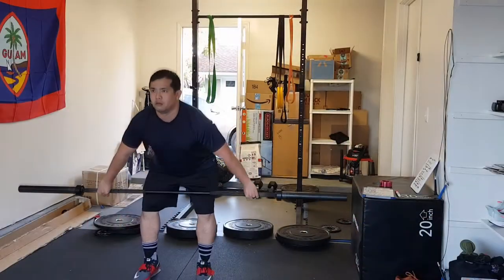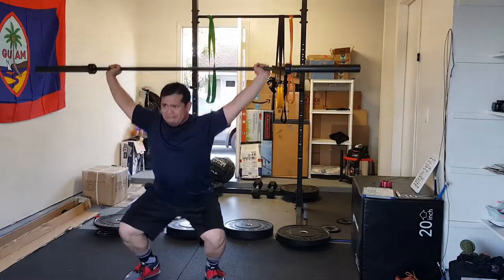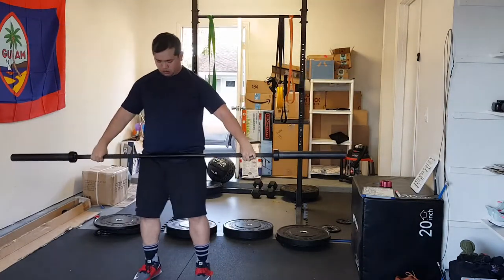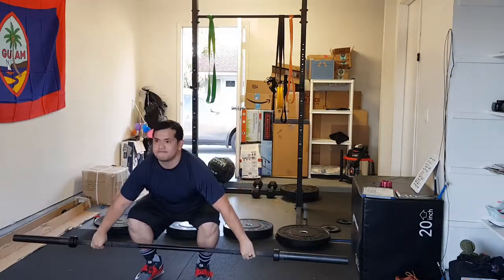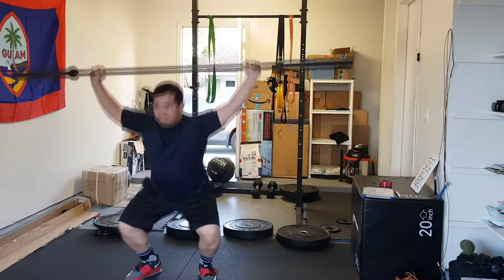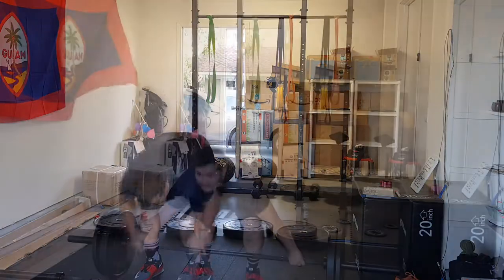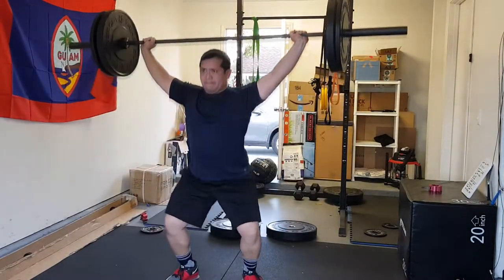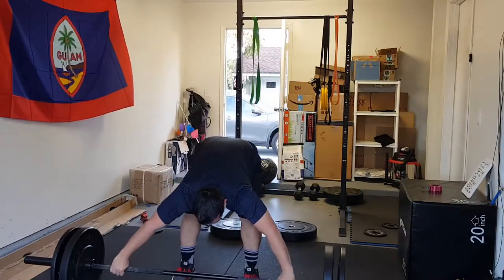After that I moved into the two-position snatch. This one was a little bit harder. I worked up to 145, which is my 78% off of 185 — the last time I posted a snatch PR. That was okay. The two sets I did were good. I'm actually happy — I feel stronger in those positions than I've ever felt before. 145 used to feel really heavy, and now I'm able to do those pretty consistently. So those two sets were good.